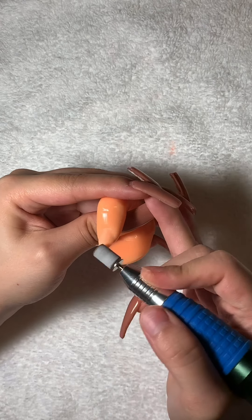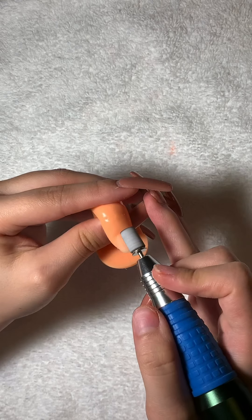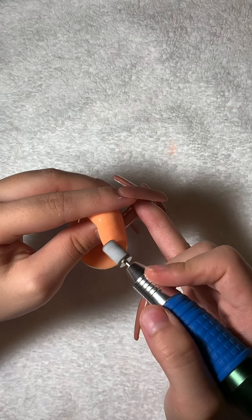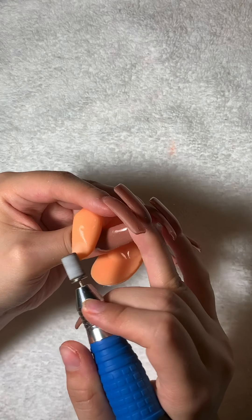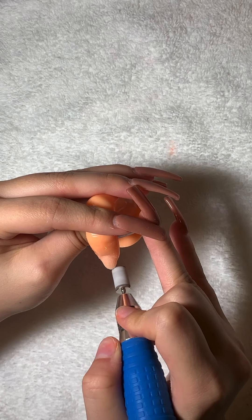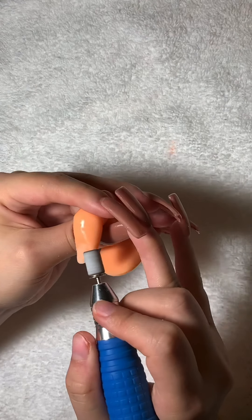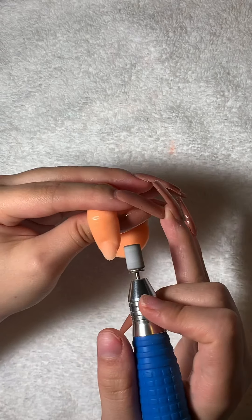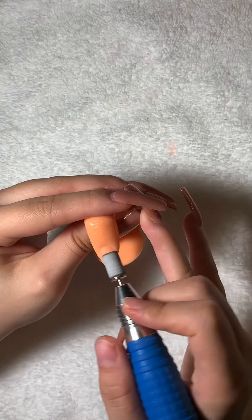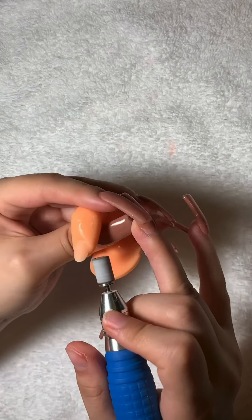I'm going to start off by saying that two of my nails on my right hand have come off because I cannot do my nails with my non-dominant hand, so I did not seal those correctly. That's what I said on my story. I started taking them off because they started lifting — that's what happens when you don't seal the cuticle area right.